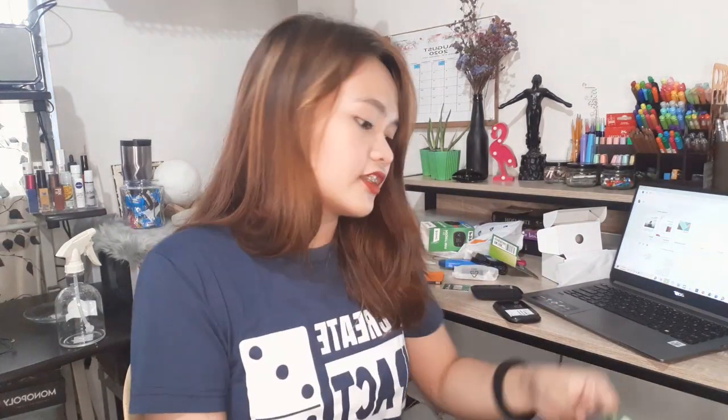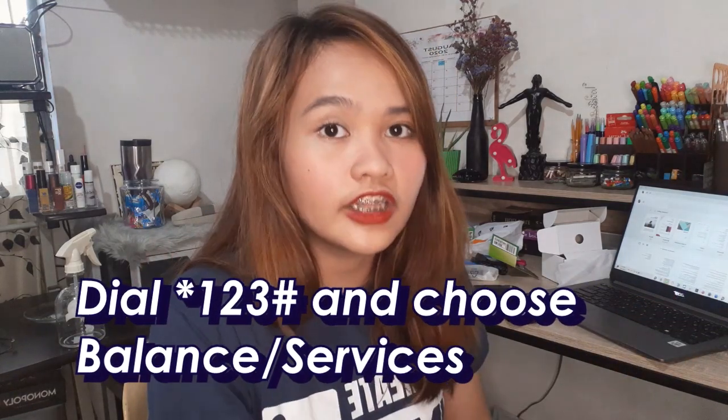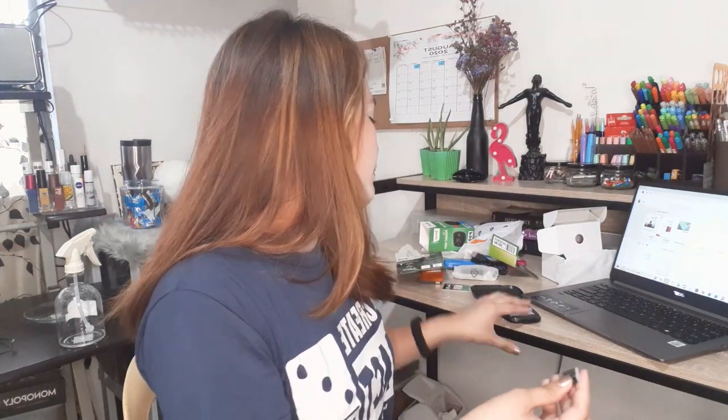I can't show you on my phone since I'm using it for recording. Insert the SIM and activate it. To activate your Smart Prepaid 5G ready SIM, just place it in your phone. Once it's on, check your balance by dialing *123# and press call — it's free, you don't need to worry.